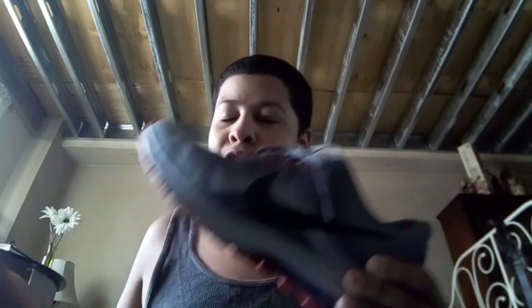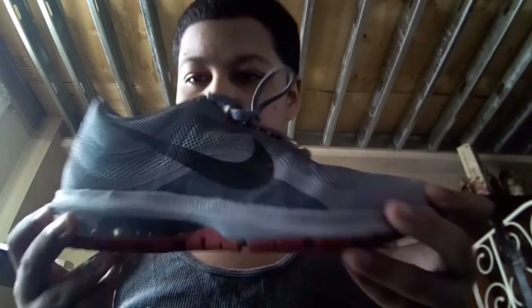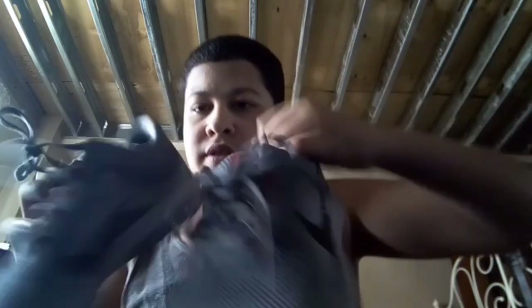You might also be able to get them at the Nike store online, Foot Locker, or Finish Line — I'm not sure, but I'll look for a link so you guys can buy these sneakers because they're awesome. Now let's look at the second shoe — it's the left shoe, same thing. Look at both shoes. When you put pressure on them as you walk, it feels awesome.